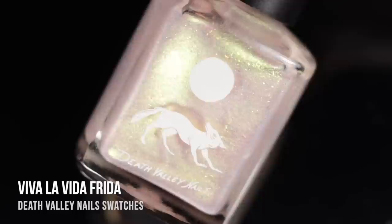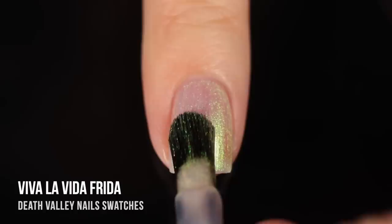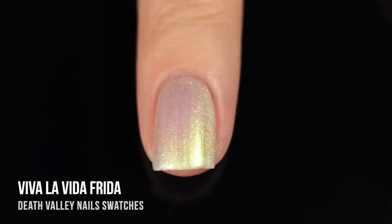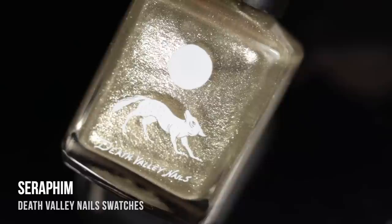Next, I tried the shade Viva La Vida Frida, and this is a light pearlescent shimmery shade. We have this really beautiful color shift in here, so it looks kind of warm on the nails, but then we have this beautiful bright greenish-yellow shimmer in there. In addition to that, we also have these little tiny irregular flecks that kind of add a little bit of something modern to what I would consider a relatively vintage-y looking polish. I really love that added twist.